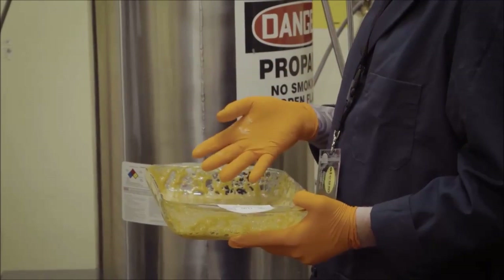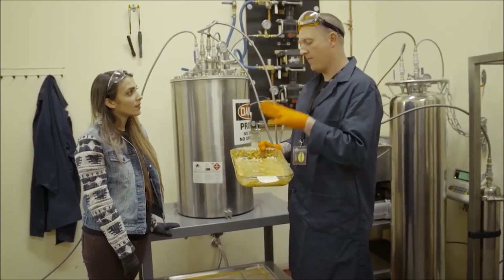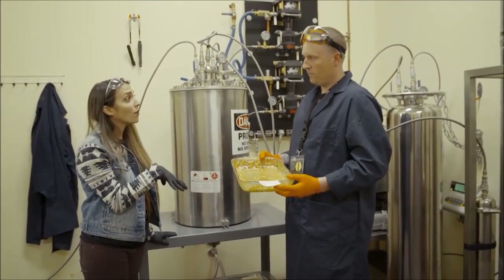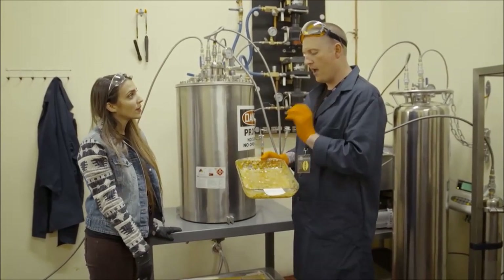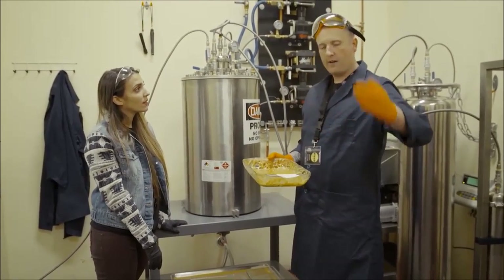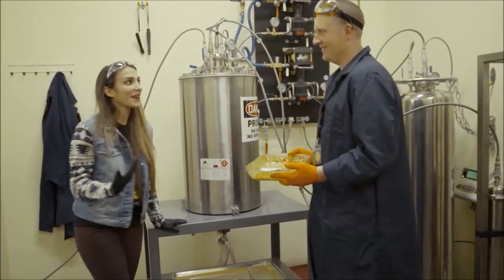This is where people would change their levels of pressure — they suck the vacuum to really high negative to low negative with different temperature variations, and that would affect the consistency. So we might want shatter, we might want wax, we might want sugar, and that all has to do with the variance of the way I manipulate it in the oven. Oleum creates all of those different products, and this is the base for everything we make. Let's go put it in the oven.